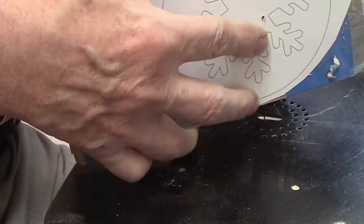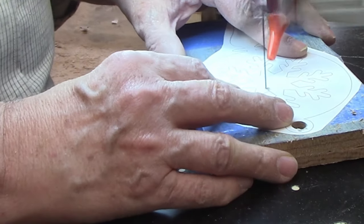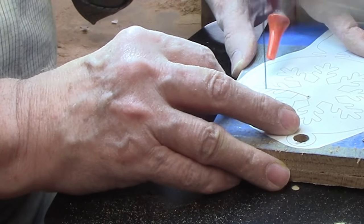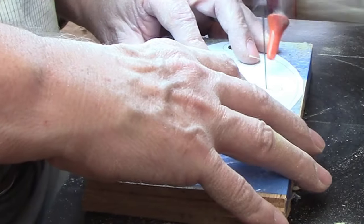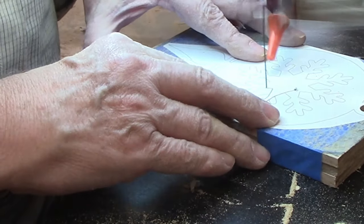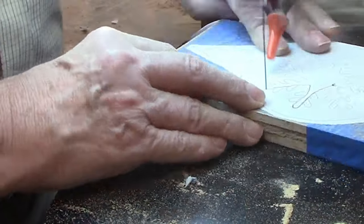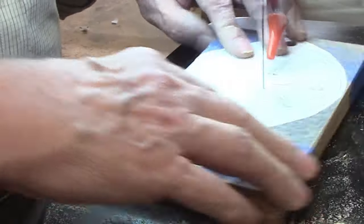I'm replacing the number five with a number nine Pegas modified geometry blade, because the next cuts will be on stacks of three rather than two. A number seven would work, but the shapes aren't that complex and the number nine blade can make them faster. Since I'm making these to sell, reducing production time means cutting costs.